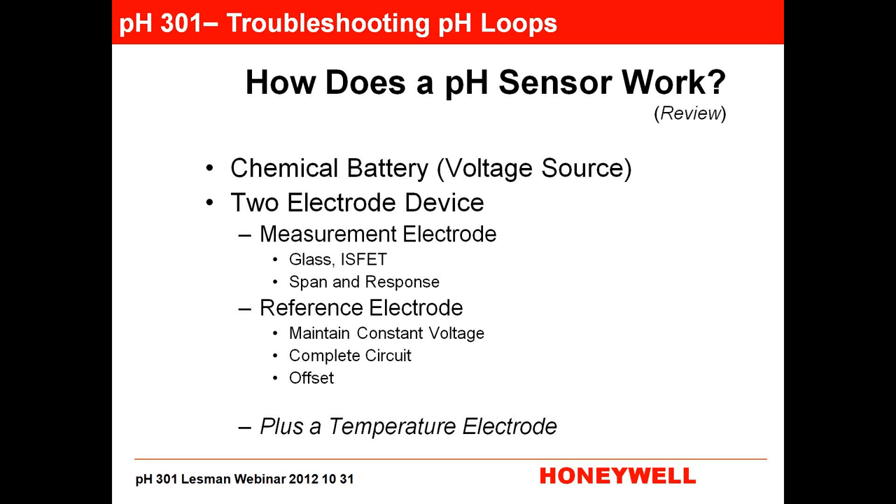There's also a third electrode in 99.9% of PH sensors, and that would be your temperature electrode. It's in there not to control temperature, but to see the temperature and do a compensation through the Nernst equation, because the voltage that the sensor puts out varies when the temperature changes.